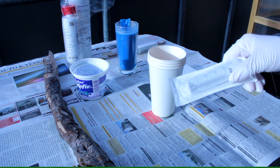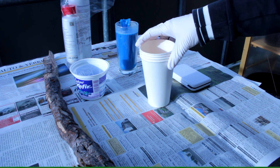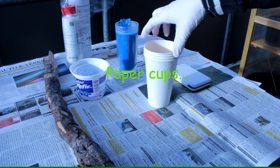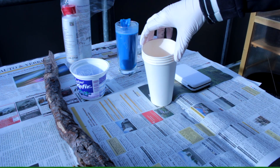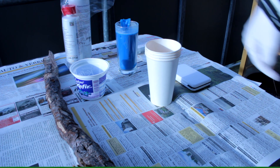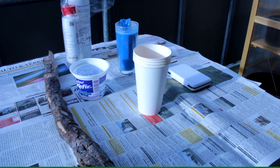I have syringes here to get it out of my papers. Anyway, so that we can fill it in there and then we can do our first try with epoxy resin.